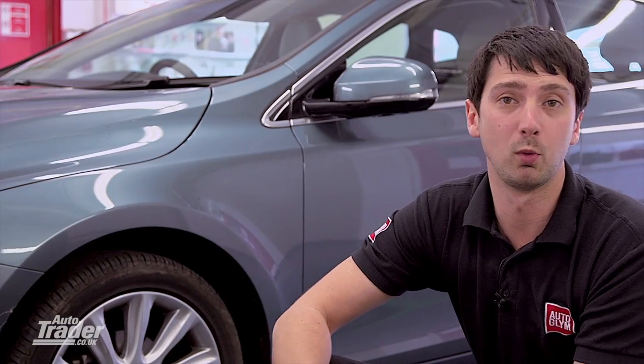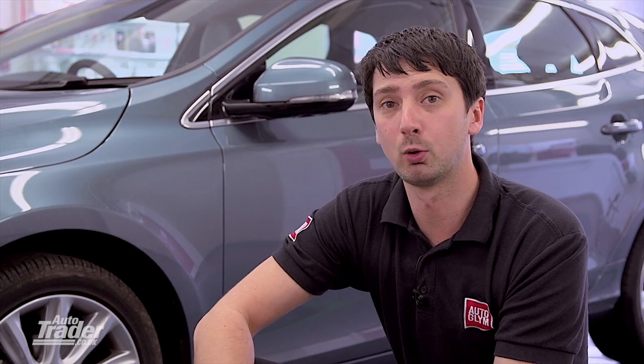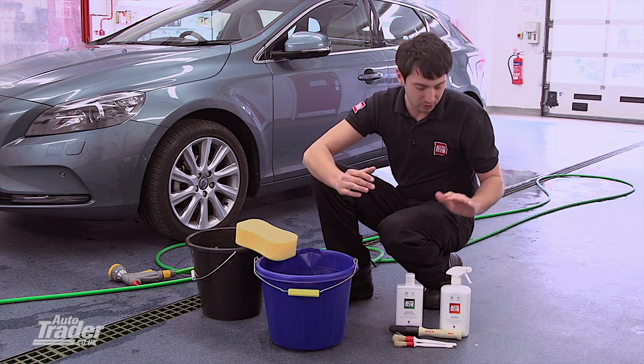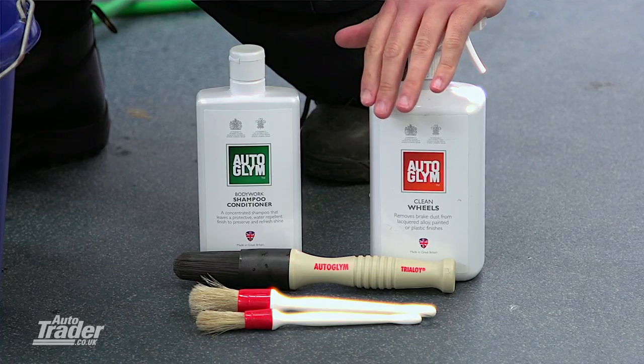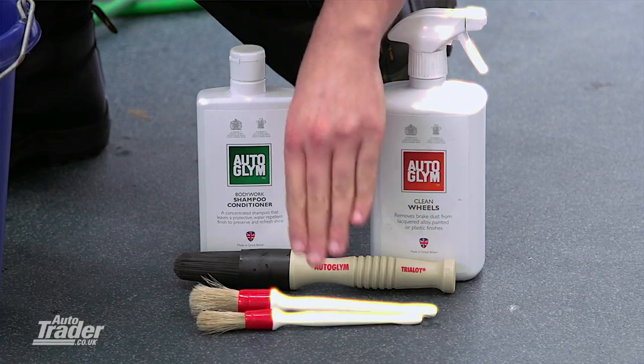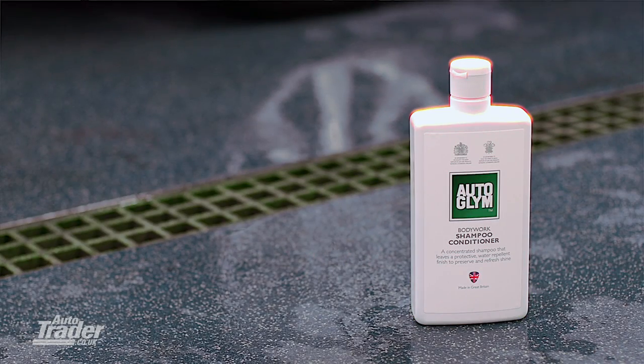Giving your car a really good clean can really maximise the amount of money you can get when you come to sell it. So in this video, we're going to be going through a lot of kit and information, but please check out Autotrader's free downloadable PDF for a summary. To start with, I'm going to use a dedicated wheel cleaner, a pH neutral shampoo to clean the bodywork, two buckets of clean water, a good quality sponge and a hose. We're going to go through a three-step process: clean, polish and protect.